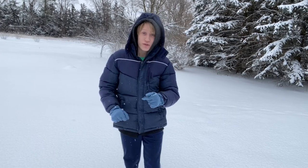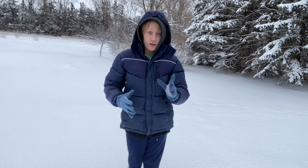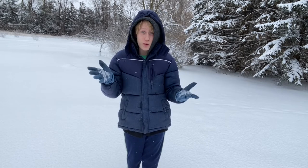Hey guys, welcome back to Toast Sandwich, the channel that is definitely known for teaching you how to make things and stuff. Today, we're gonna teach you how to make a snow angel.